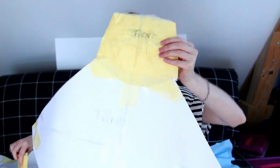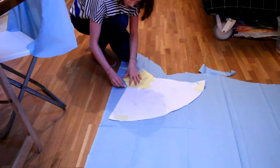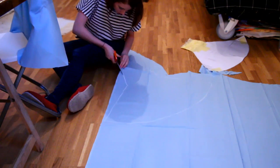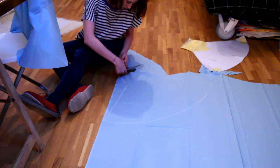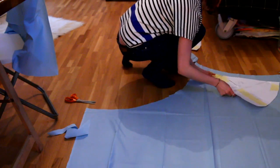So this is what it looks like. To do the skirts I needed to cut each part twice. I wanted the skirt to have two layers so it would be more fluffy.